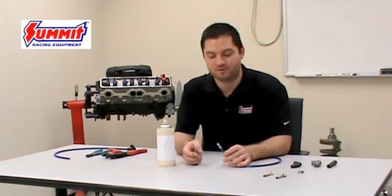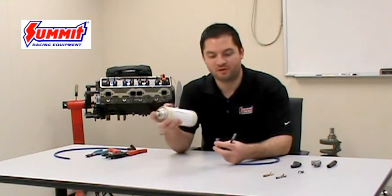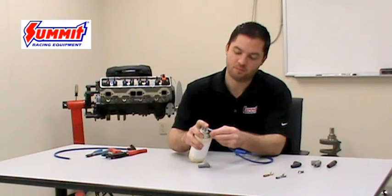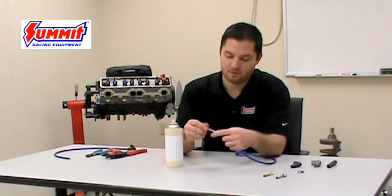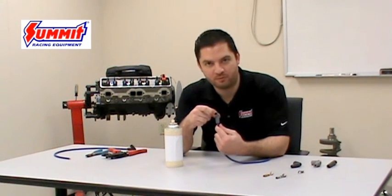The final step to assembling your wire set is placing the boot on the wires. It's best to use some non-flammable lubricant or liquid soap to lubricate the pieces so they go together easily. Spray lubricant on the inside of the boot as well as the end of the wire so they don't bind against one another. Spread it around, then slide the boot over the end of the wire assembly until you can see the terminal through the end of the boot.